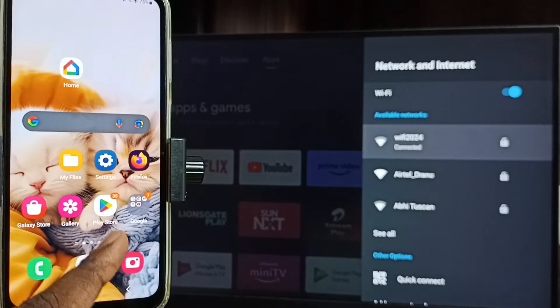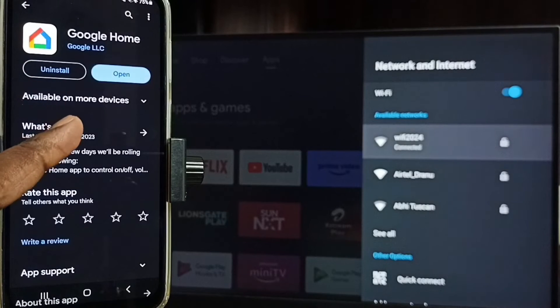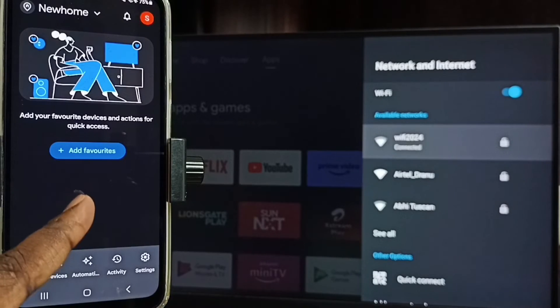Then in mobile phone, open Google Play Store — tap on the Google Play Store app icon. We need to install the Google Home app. I already installed this app, so let me tap on open. We need to login with the Gmail ID and password. I already logged in.